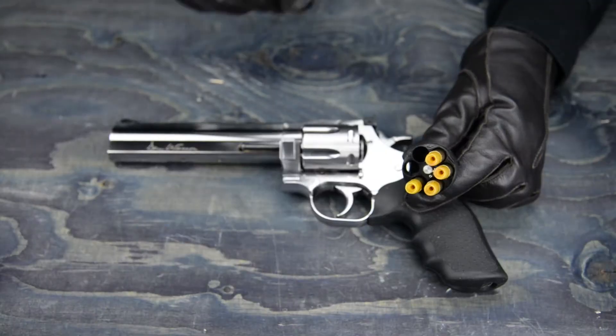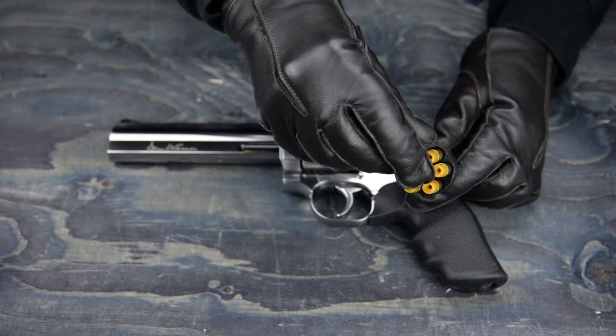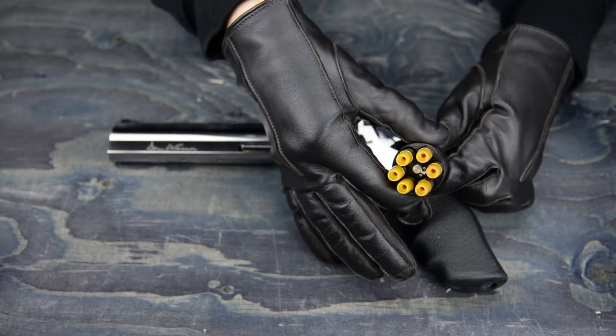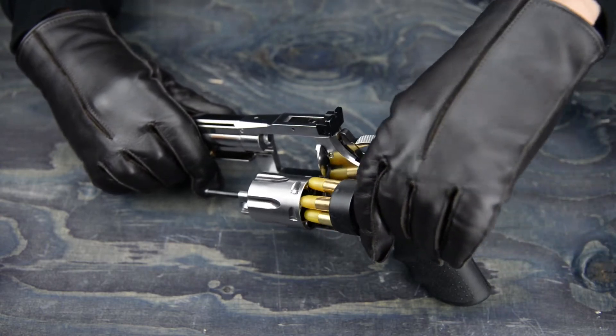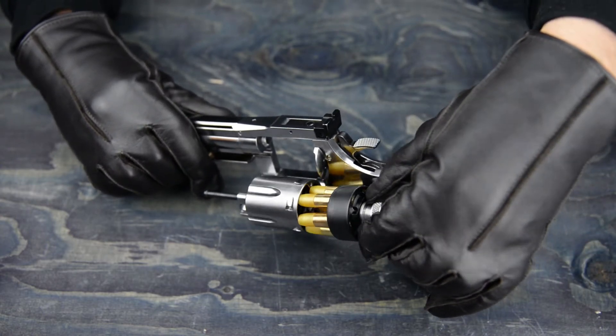The problem with the real steel speed loader is when I load my shells and lock them into place, they point outwards instead of straight on. This will not do!